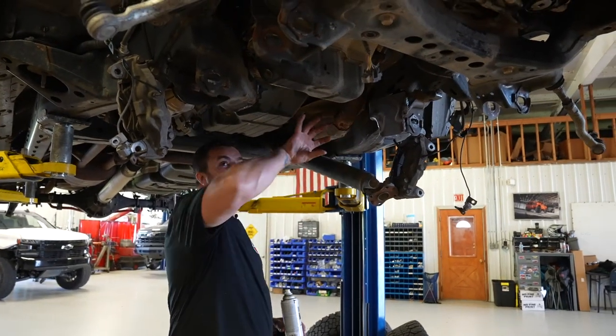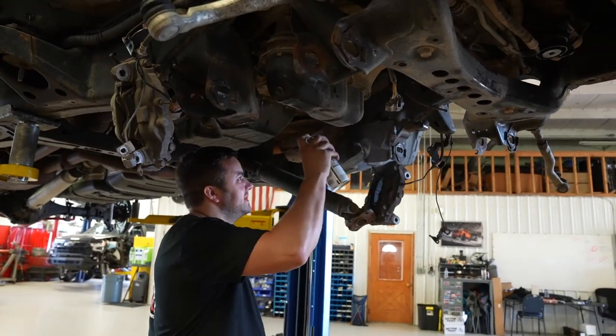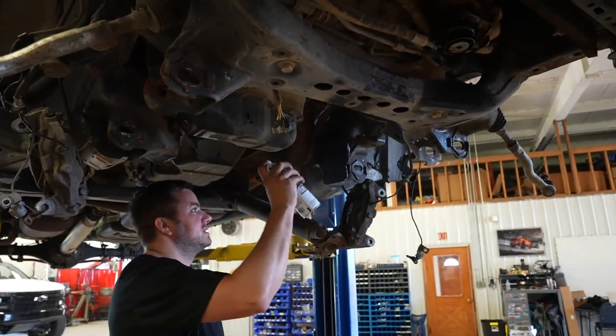Now that the two plates are welded in, use some spray paint to make sure the metal does not rust. Put two or three good light coats on it.